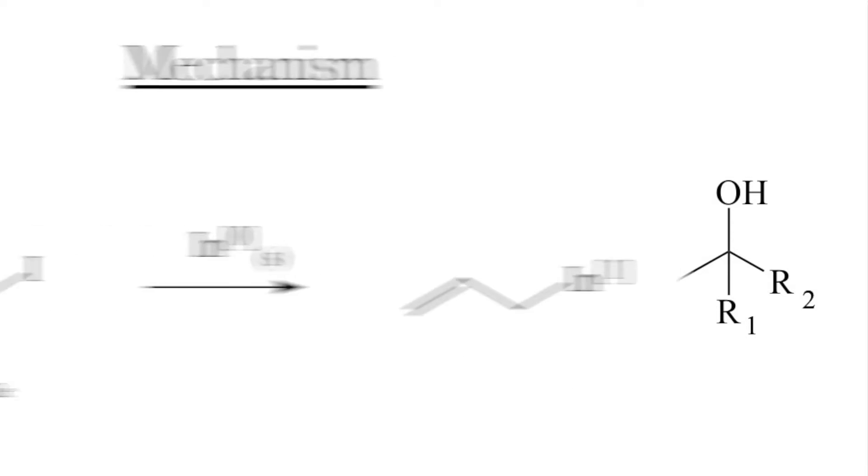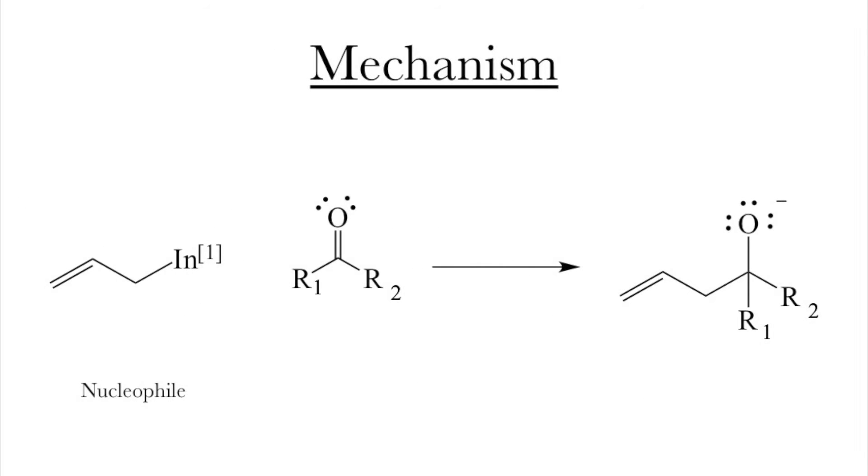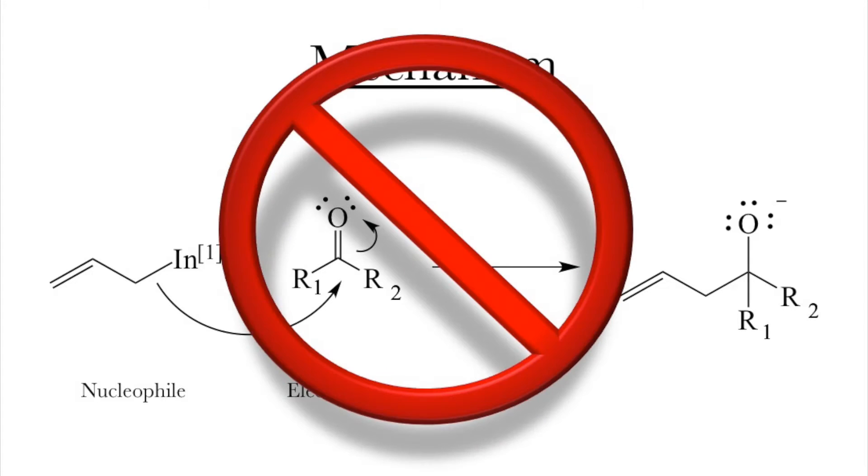For both the indium and the Grignard reaction, the first step is metallation. This does the extraordinary thing of turning an electrophile into a nucleophile — I can't get across how amazing a thing this is. Exactly how this happens is part of inorganic chemistry and you don't need to know, but you should notice the change in oxidation state. We might expect, like in the Grignard reaction, our newly created nucleophile to attack our electrophile from the carbon-metal bond and give us our product — after all, that is what happens in the Grignard reaction. However, it isn't what happens here.